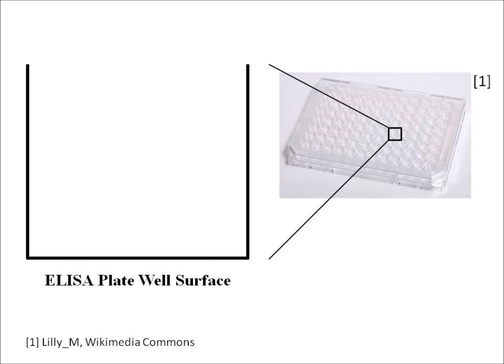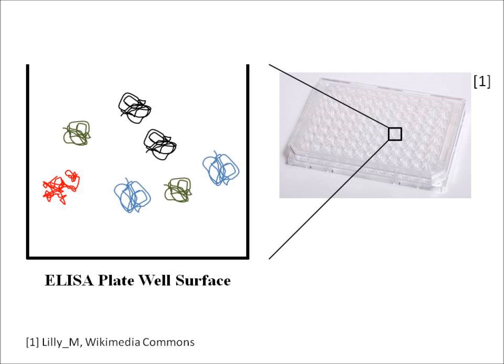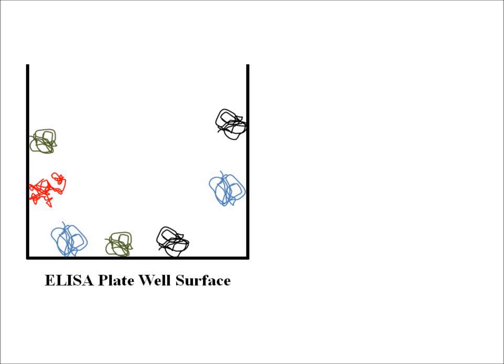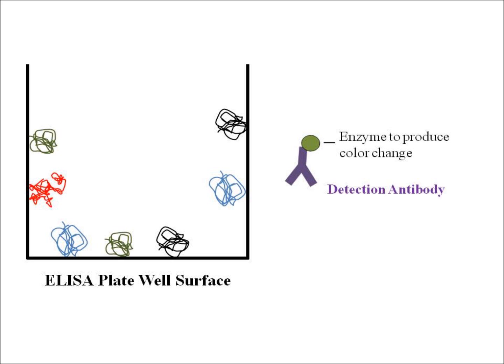In order to do an ELISA, we start with something called an ELISA plate. An ELISA plate is basically a 96-well plate that has a special surface which binds protein really, really strongly. If we take our proteins from our sample and put them into one of the wells, over time the proteins will settle and stick to the surface of each well. Then what we can do is add one of these antibodies — called a detection antibody — which has a little enzyme attached to it. That enzyme can produce a color change, which allows us to measure how much of our sample there is.